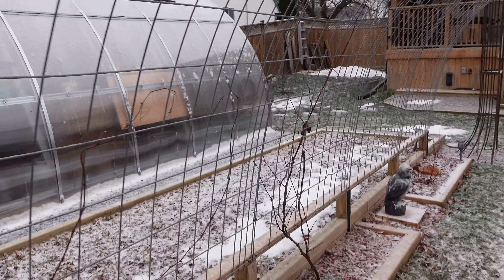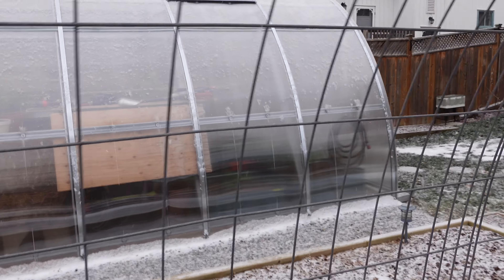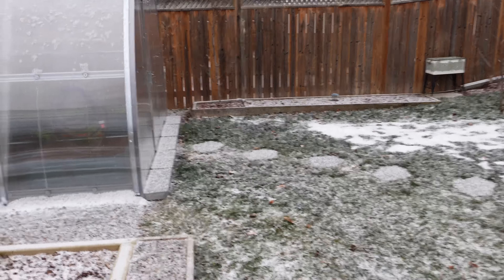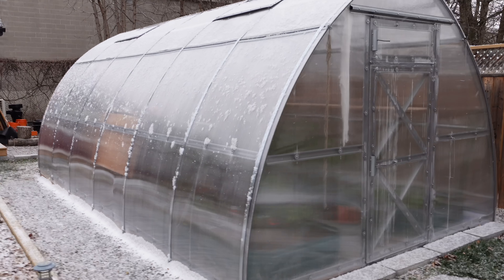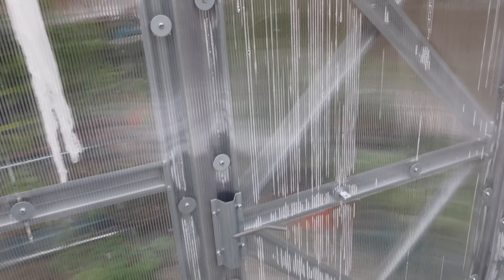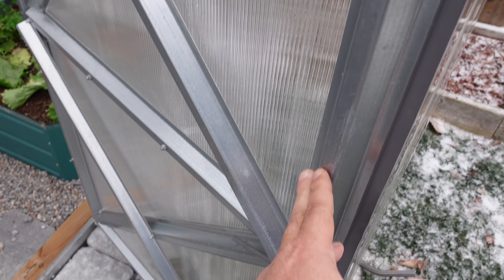It's been two years and this thing has held up amazingly. My understanding is that the newer models have a different door system than this one.